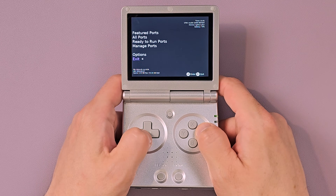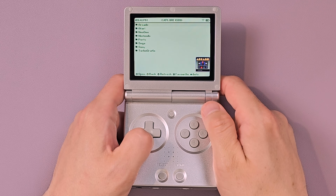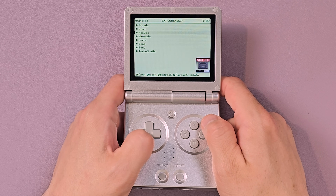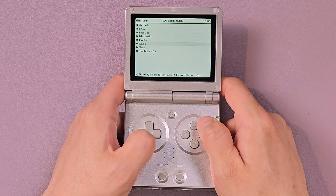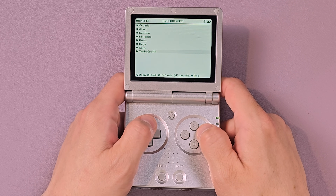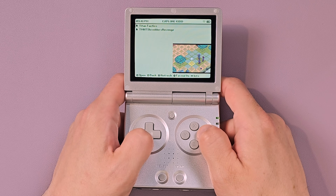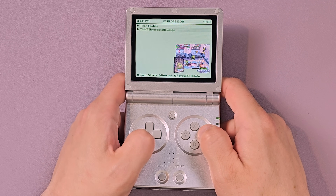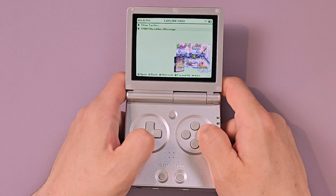Back out and exit. It's added to the same folder as your ROMs. Go to Explore — you see we have the Arcade folder, Atari folder, Neo Geo folder, all our Nintendo stuff, Ports, Sega, Sony, and TurboGrafx — which I just realized I spelled wrong, which is maybe why the art's not showing up. For Ports, you'll see we have Titan Tactics, which I just installed, and Shredder's Revenge, which I installed earlier off-camera because it takes probably 15 minutes to install.